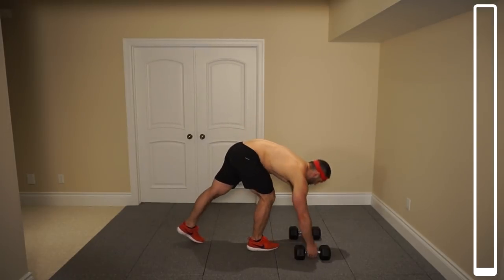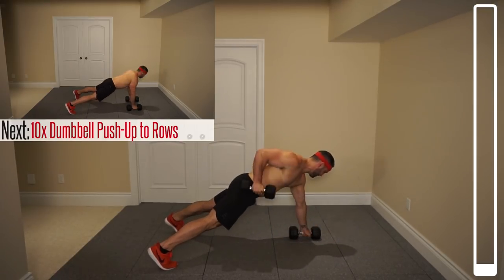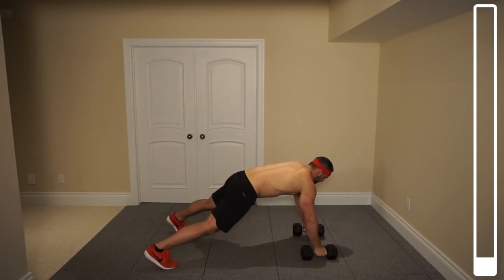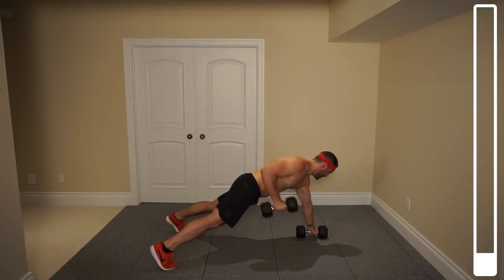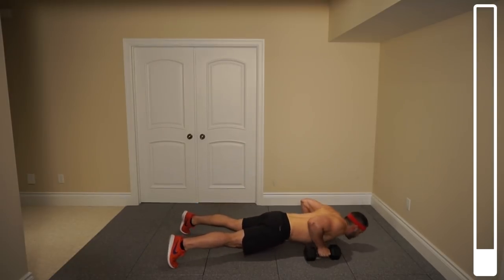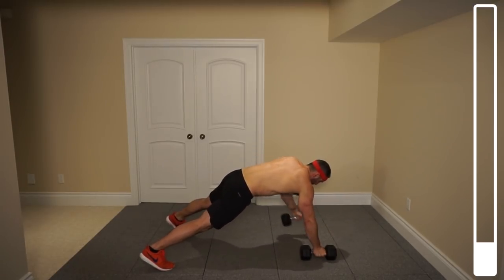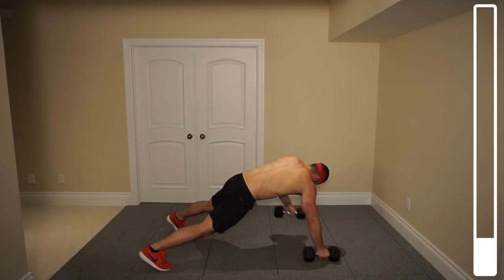We're kicking this thing off with some dumbbell push-ups to rows. You're gonna get those dumbbells shoulder width apart, feet making your body feel balanced. Coming down low, up, dumbbell to the hip, and then dumbbell to the hip. You've got a total set. Ready? And go. Five — halfway. Two more. And good.